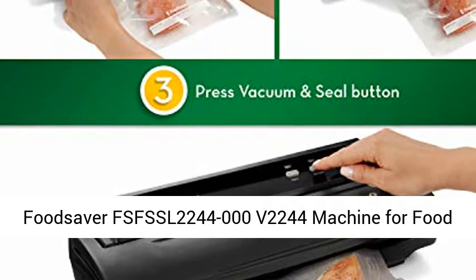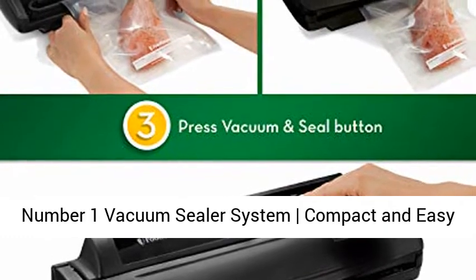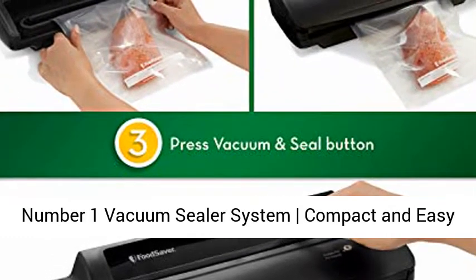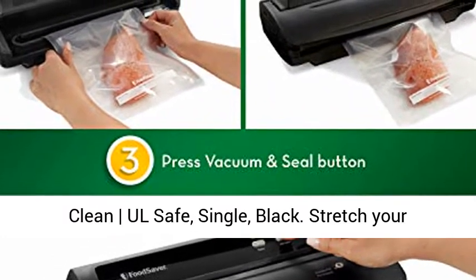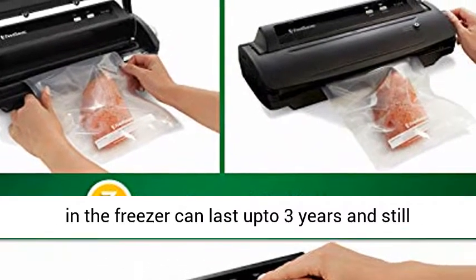FoodSaver FSFSSL 2244 V2244 Machine for Food Preservation with Bags and Rolls Starter Kit. The number one vacuum sealer system — compact and easy to clean, all safe, single, black. Stretch your dollar.